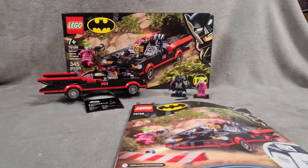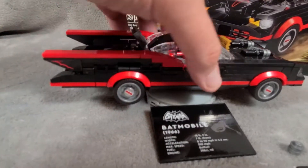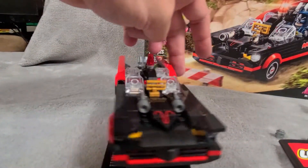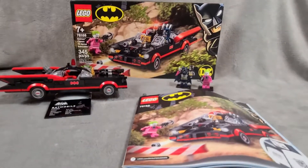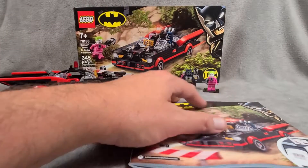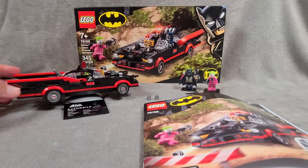Alright, here is it in its finished state. Let's take a look at the Batmobile itself. One really cool thing is it's on a rotating car showcase, like they have at the auto show, and right on top of the placard there are the minifigures. This is a really cool set and for $30 I was really, really happy. So let's play with it and see if this thing is any fun.